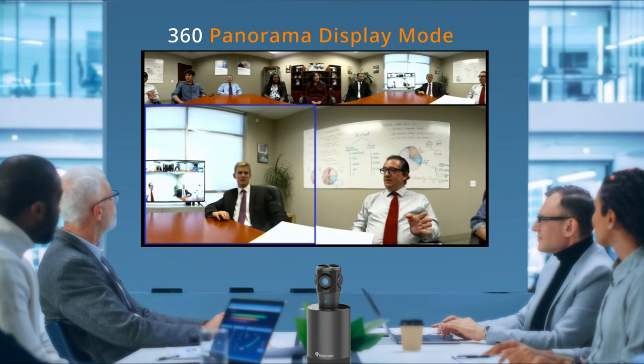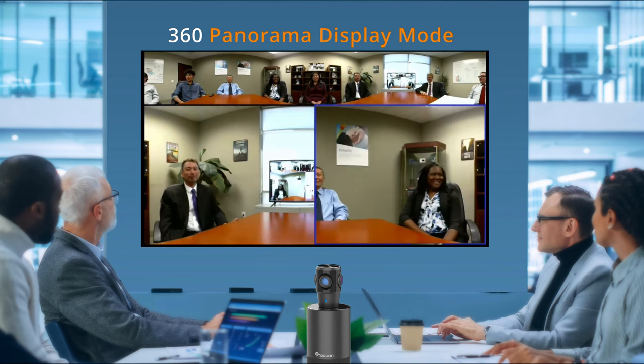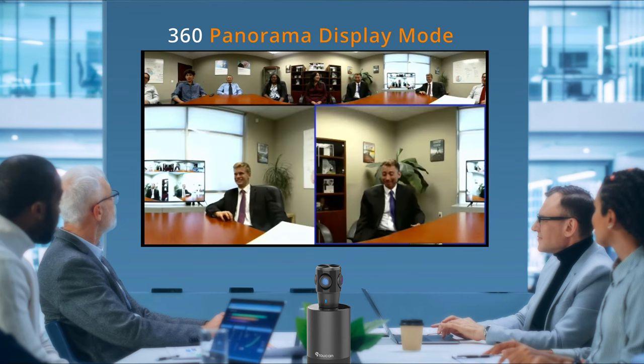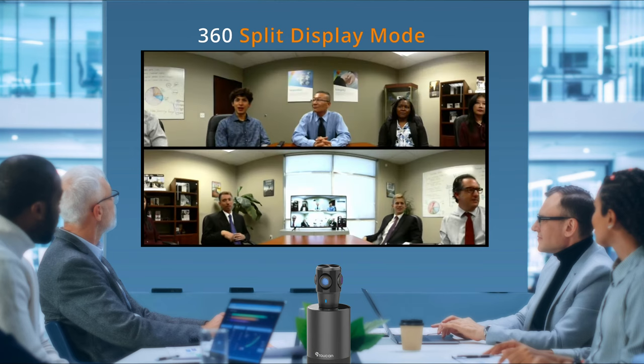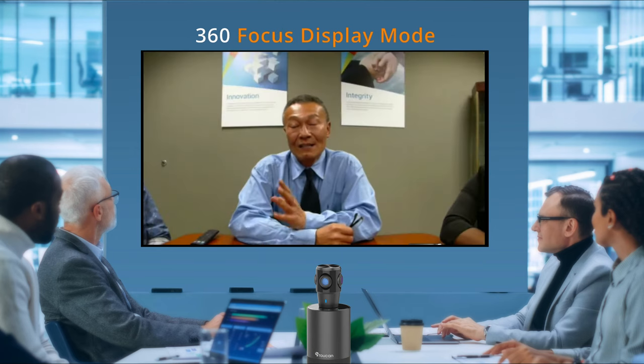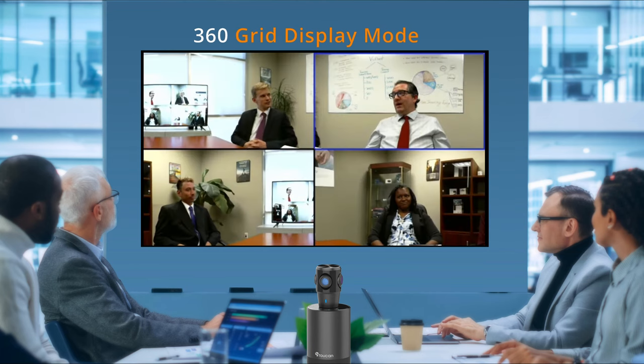Even with multiple people speaking, remote participants will know who is speaking. The Toucan Conference System 360 offers four different display modes: Panorama, Split, Focus, and Grand.